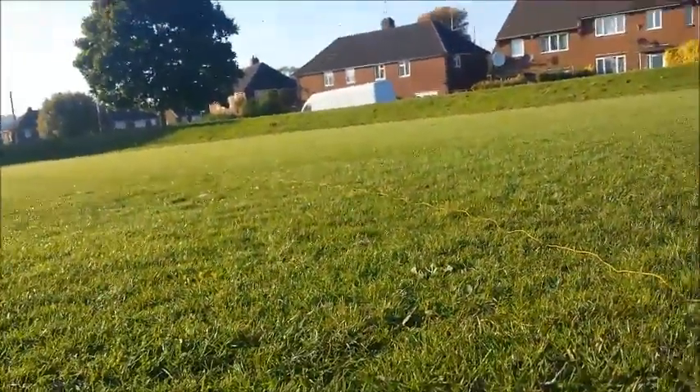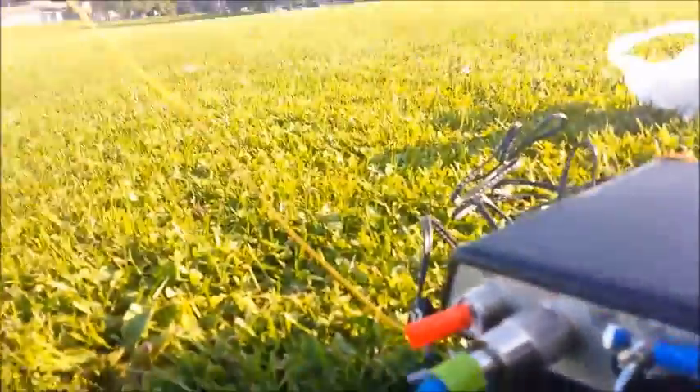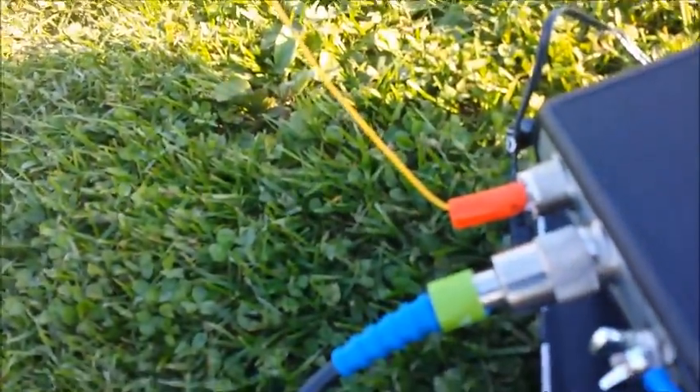Here's my radio and tuner. There's my counterpoise - and it goes off all the way down there, 14 metres - and it's just connected to the ground post on the back of the tuner. I don't know if you can see that. The radiator goes into the other socket and goes off up to the top of that pole and back down the other side.